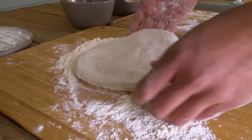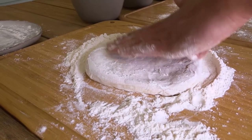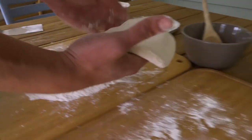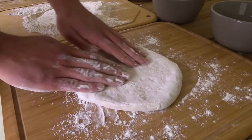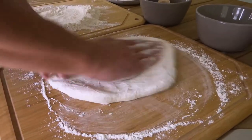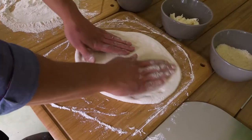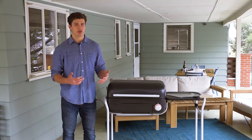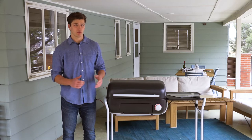Flip it over and do the same thing on the other side. Sprinkle some flour on the stretching and dressing station and move the dough over. There are many ways to stretch pizza dough, but one of the easiest ways is to stretch the dough out by pulling and rotating it with an open hand like this. With Neapolitan style pizza, you always want to stretch your dough and you never want to roll it with a rolling pin.